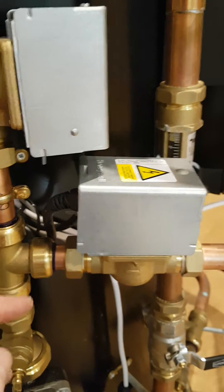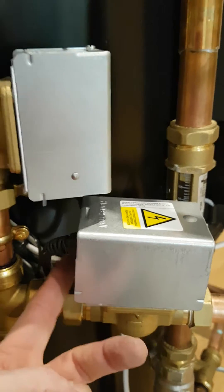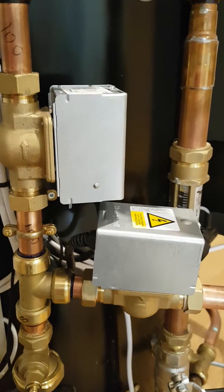This valve here is our heating valve, and if you look carefully you can see the toggle is nice and loose. This is correct — this is how the system should be when you're in test mode.